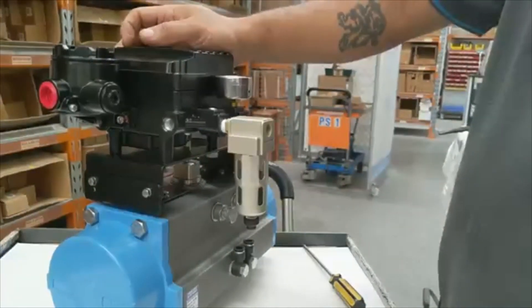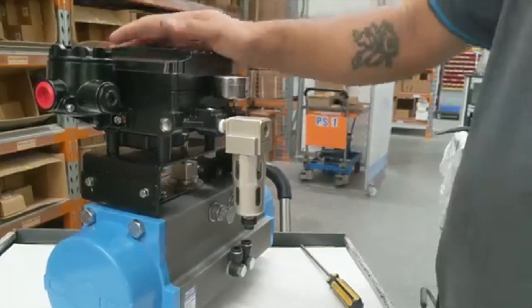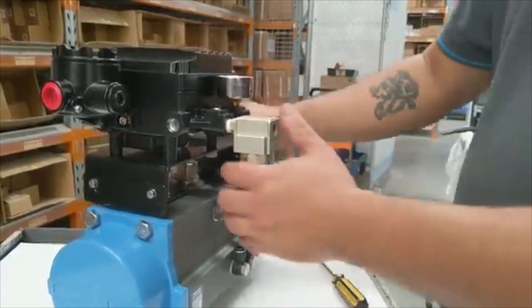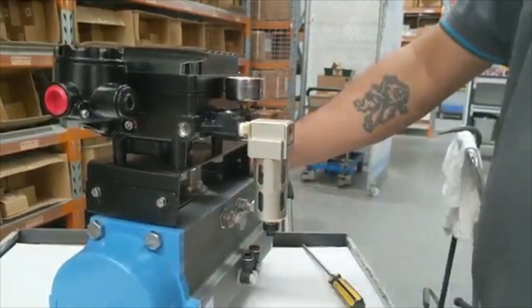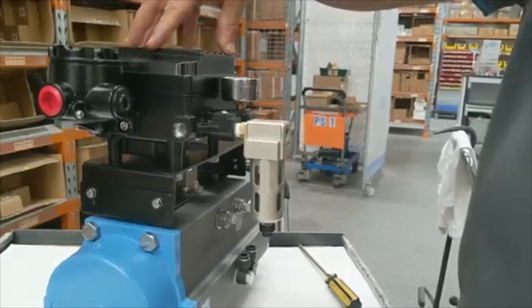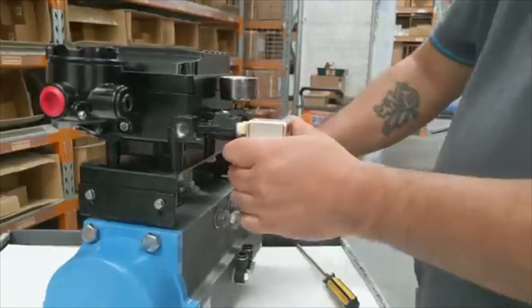Actuator turn direction: if you have an actuator that turns clockwise, you'll have to change the cam arrangement inside the positioner.